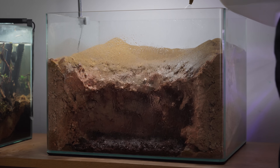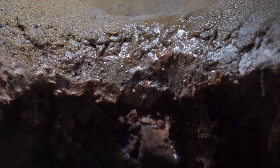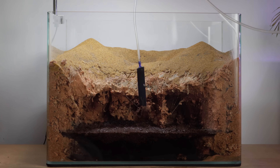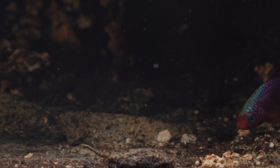I began filling it up and sprinkling water over the top. The tank was filling slowly but the peat was floating on the surface, so I placed an air stone into the water to try to get the peat to sink.